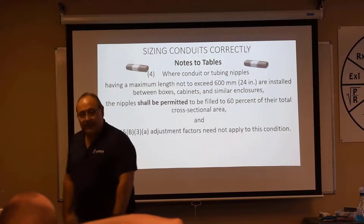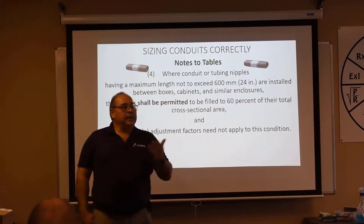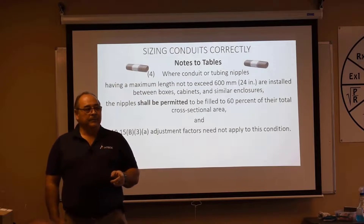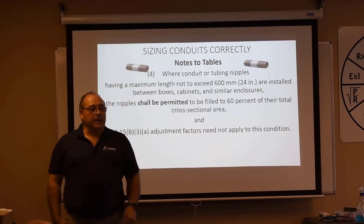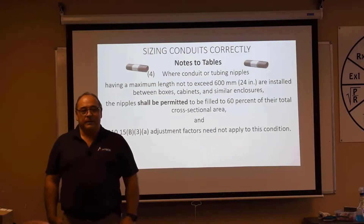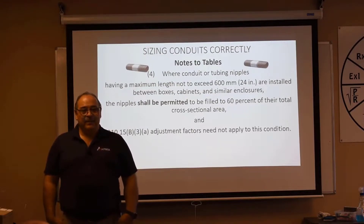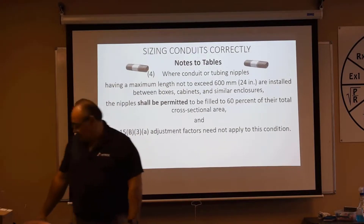They may ask you in a different way — what's the allowed ampacity on such-and-such size conductor in a piece of conduit that's 18 inches long? Nowhere in their question did they say the word nipple. They'll say it's 18 inches long, and maybe there are 20 current-carrying conductors in that raceway. There is no adjustment factor for that. You've got to know about the 24 inches or less rule.